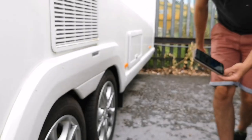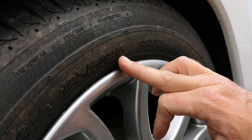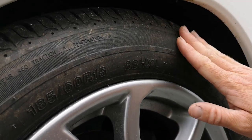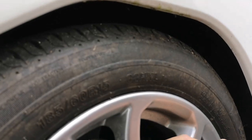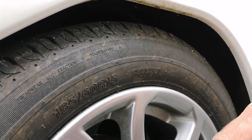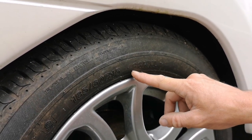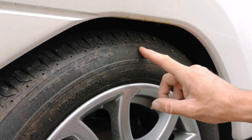Everything you need can be found on the tyre itself — we've got 185/60 R15, and just at the side, the load index of 88, telling us the weight this tyre will take. If it's a slightly older caravan, make sure the load index is actually relevant to what your caravan weighs. Twin axles are normally around 86–90; on single axles you're going to find a load index of 102 or 104. So just make sure the actual load rating is correct for your caravan.